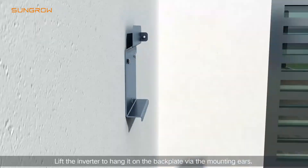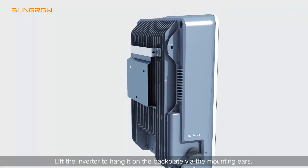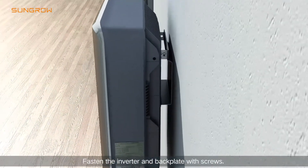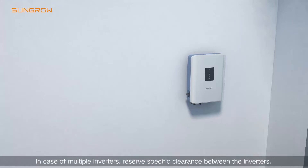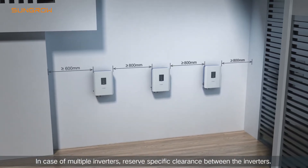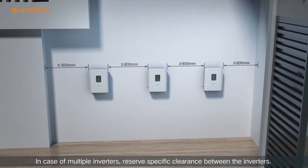Lift the inverter and hang it on the back plate via the mountings. Fasten the inverter and the back plate with the screws. In case of multiple inverters, reserve specific clearance between the inverters.